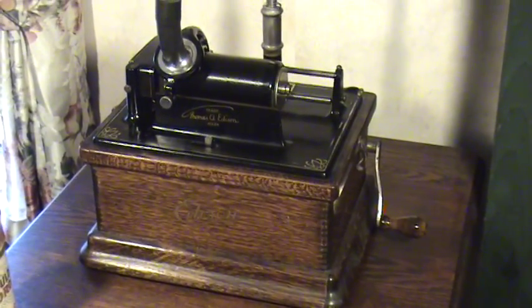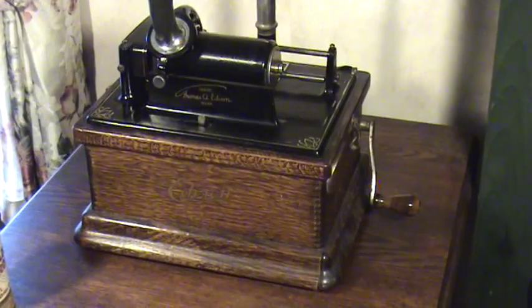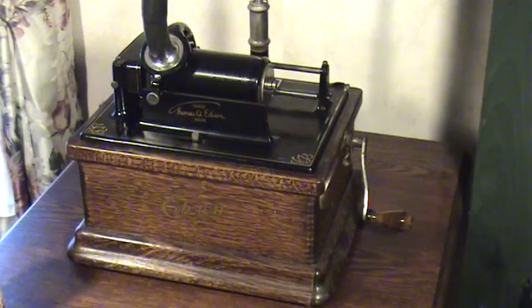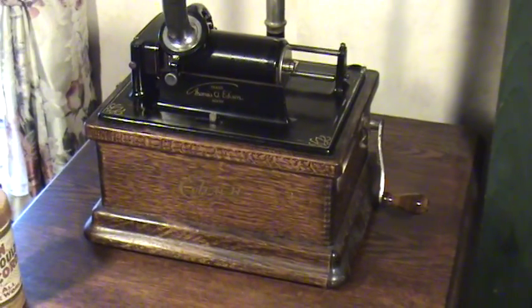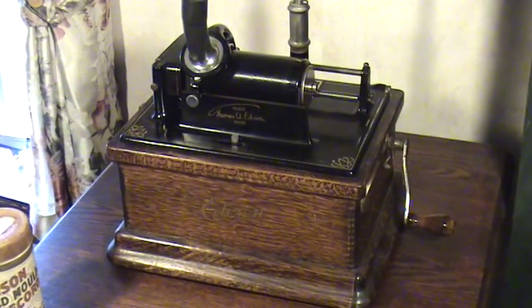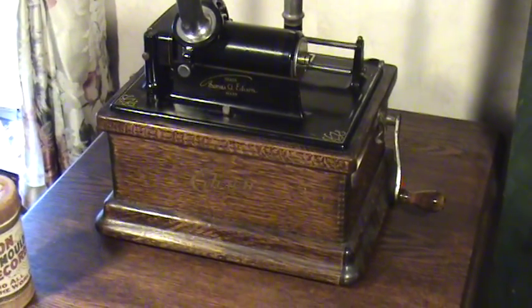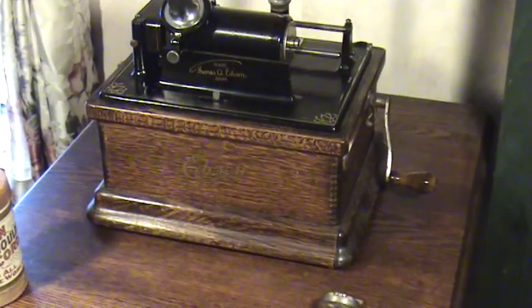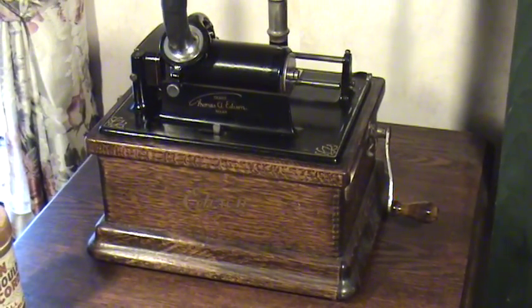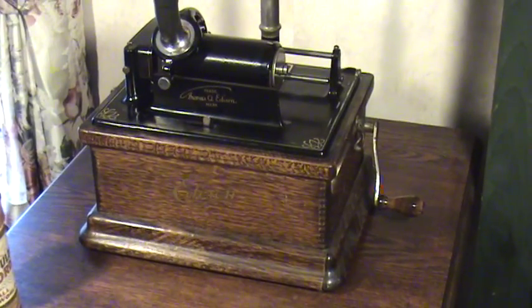I saw this while kind of cleaning up and looking for things I haven't seen in a long time. I saw this old wooden crate of cylinders. I got it out of its place where I had it stored all these years, sat down, and started going through the cylinders.